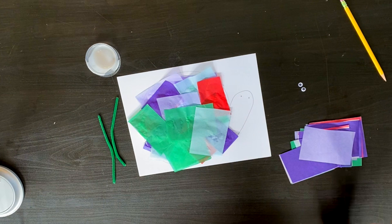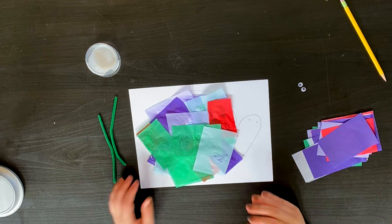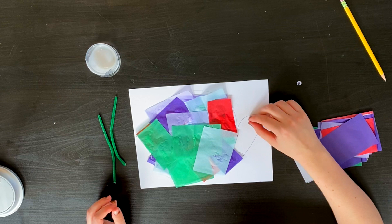If you want to use less tissue paper than I did so that you can see more of what you put down, feel free. Remember there's no wrong way to really do this. I'm going to let it sit and dry for a minute and while it's drying I'm going to go ahead and put my googly eyes on my little snail.